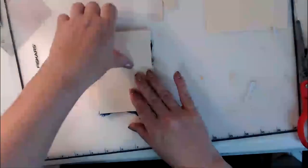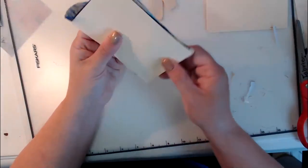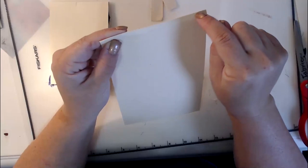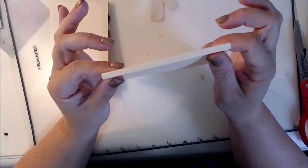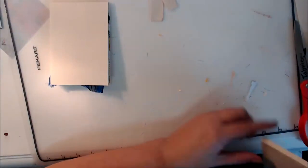We now have it all trimmed up and it's ready to be bound. One thing I forgot to tell you — when you use a file folder, the width of your spine is only going to be one of these folds on a file folder. You don't have to use a file folder; you could use cardstock or something else. This fold is about an eighth of an inch. I'm going to put a binder clip on the bottom just like that, and then we're going to bind this.